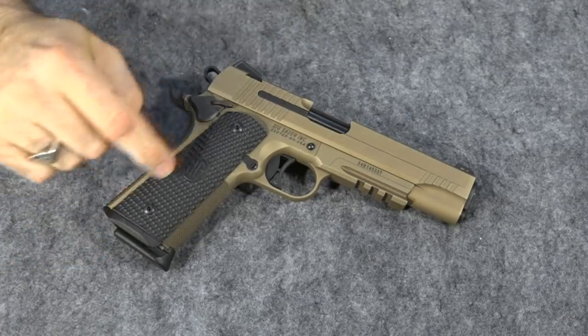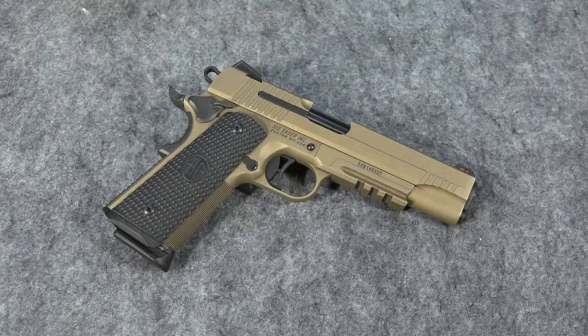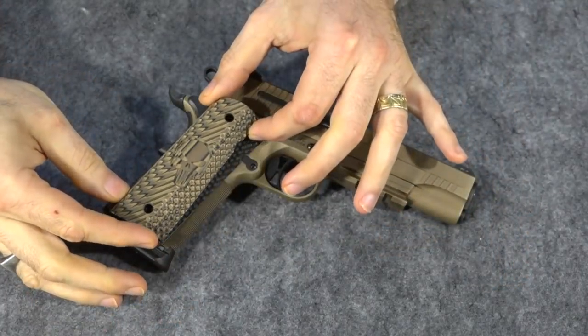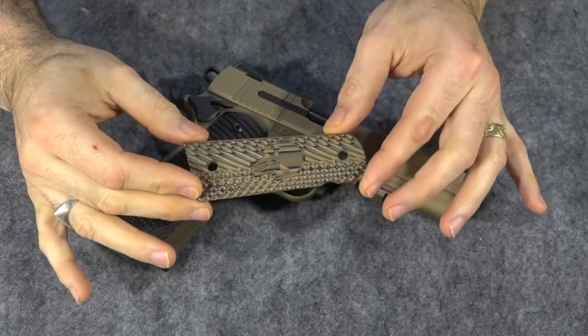I do not like this — I don't like the pseudo magwell. So I'm going to be changing it out with a stainless steel back strap that has an actual magwell on it. And while I'm at it, I'm also going to be changing the grips to these VZ grips right here that I think will look really good with the gun. So while we're changing the mainspring housing, we'll also change the grips.